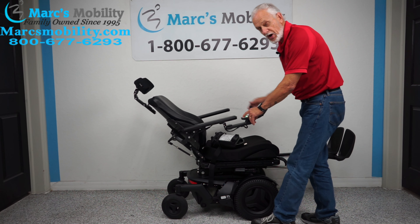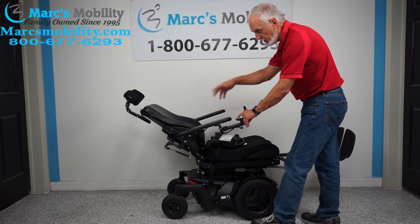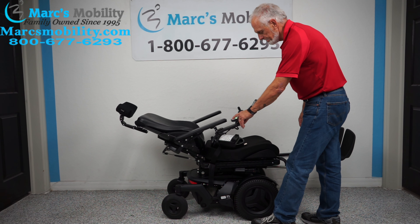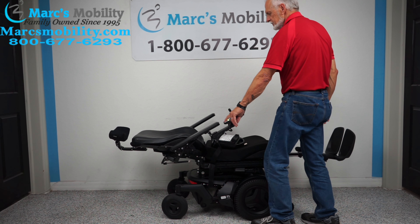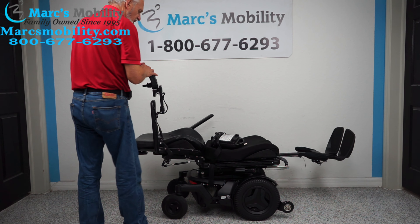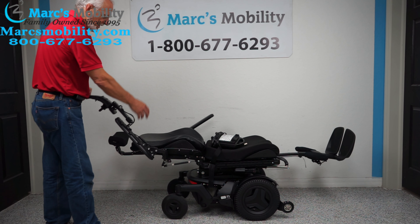I just want to show you how far back it's going to go. If you wanted to relax and go all the way back, it's pretty much flat all the way down. These arms can be flipped up, so if you transfer from the side, they go all the way up — both sides.